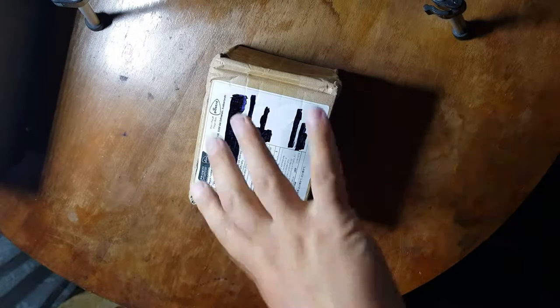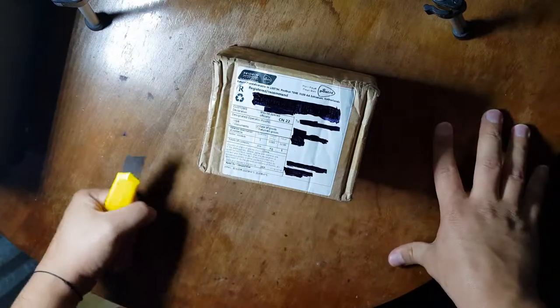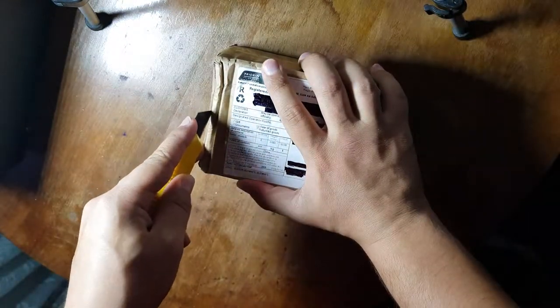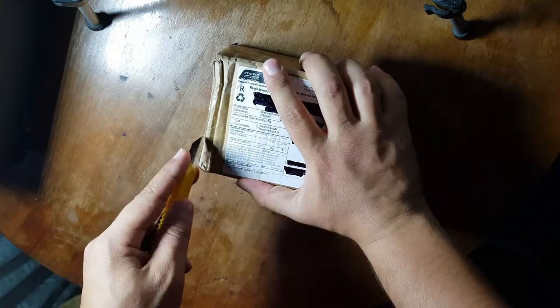Hello YouTubers, it's been a long time since I last posted. I want to make an unboxing video of this USB programmer known as mini pro or TL8662 plus.